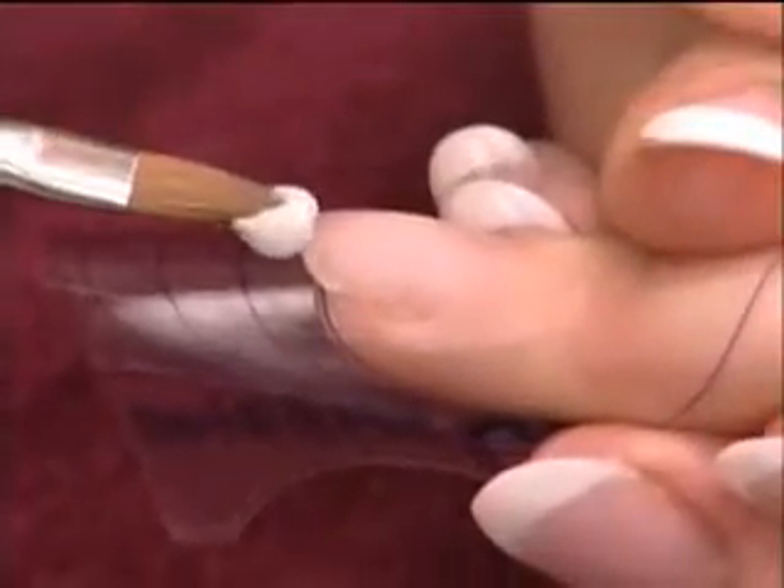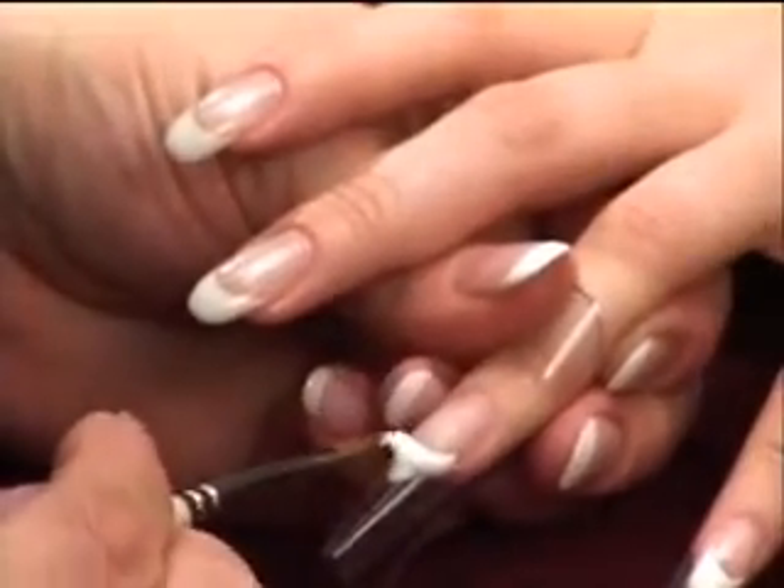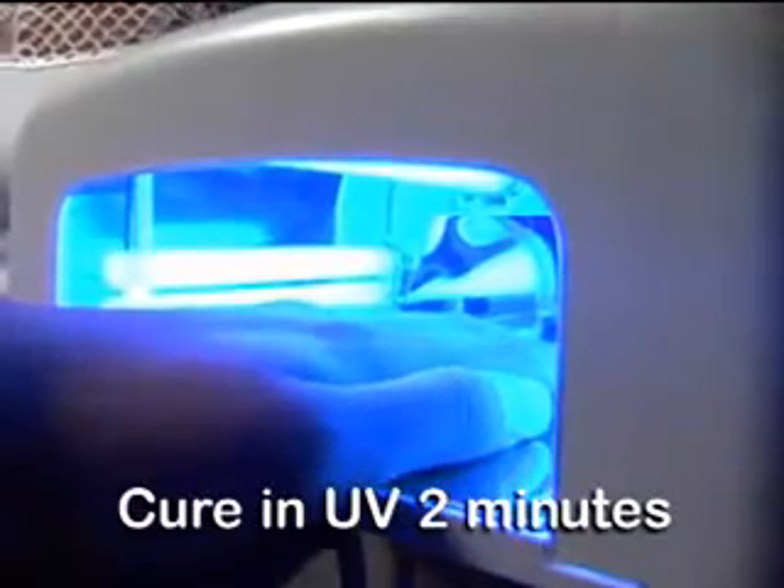Repeat the process on the nails of one hand until all zone one smile lines and extension edges have been created or frozen. Cure the nails of one hand in the UV lamp for two minutes.